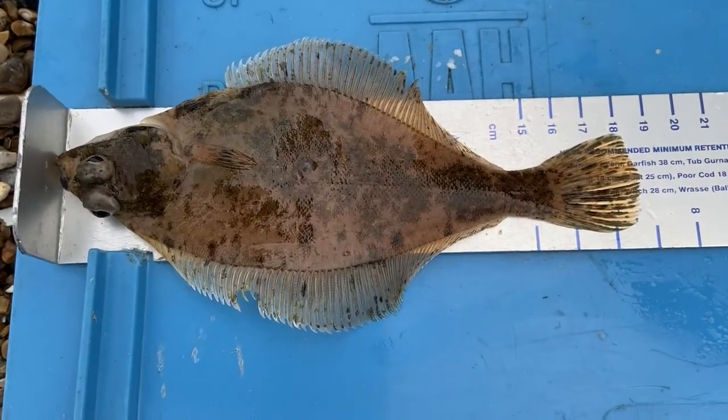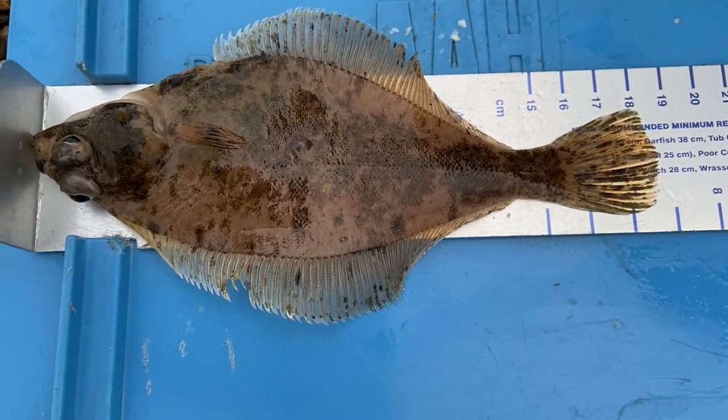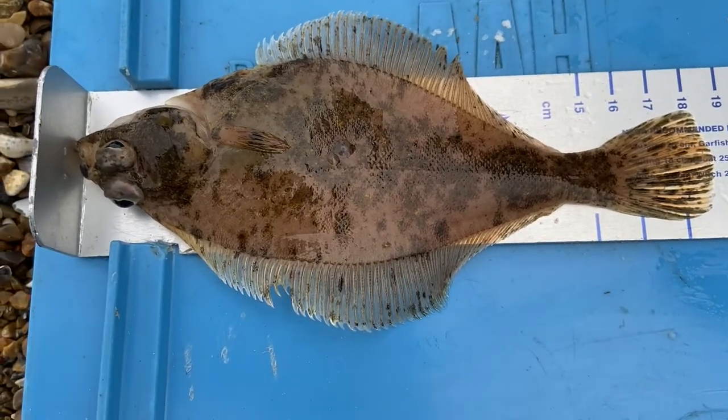Well, saved a blank! A lovely little dab — look at that. All of about 18 centimetres. Wow. Huge! But it's not a blank, and that's good. More to come, hopefully. Keep the fingers crossed.